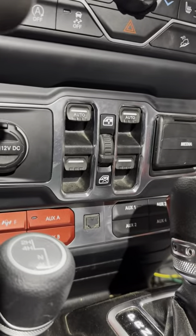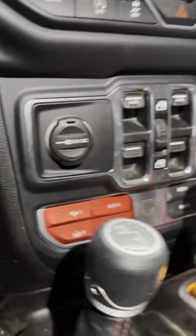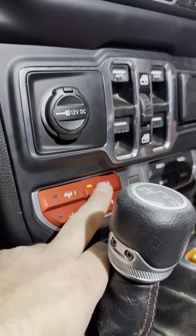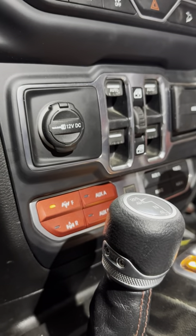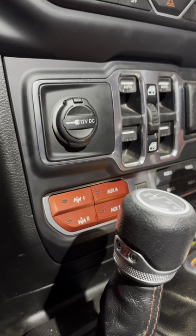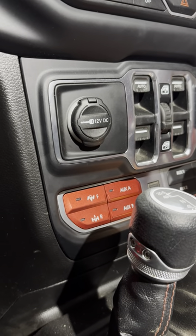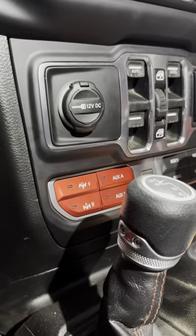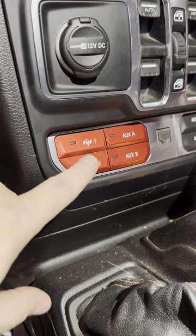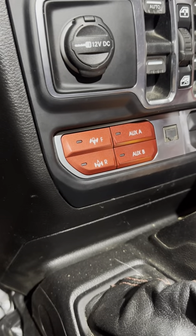I'll show it — turn it on, put it in run, turn the radio off. Now you get aux A, aux B, and you'll see that you get a warning if you try to activate the lockers if you're not in four low, which I think is great. Now if I put this in four low, it'll let me engage the rear locker and the front locker, just like regular switches.